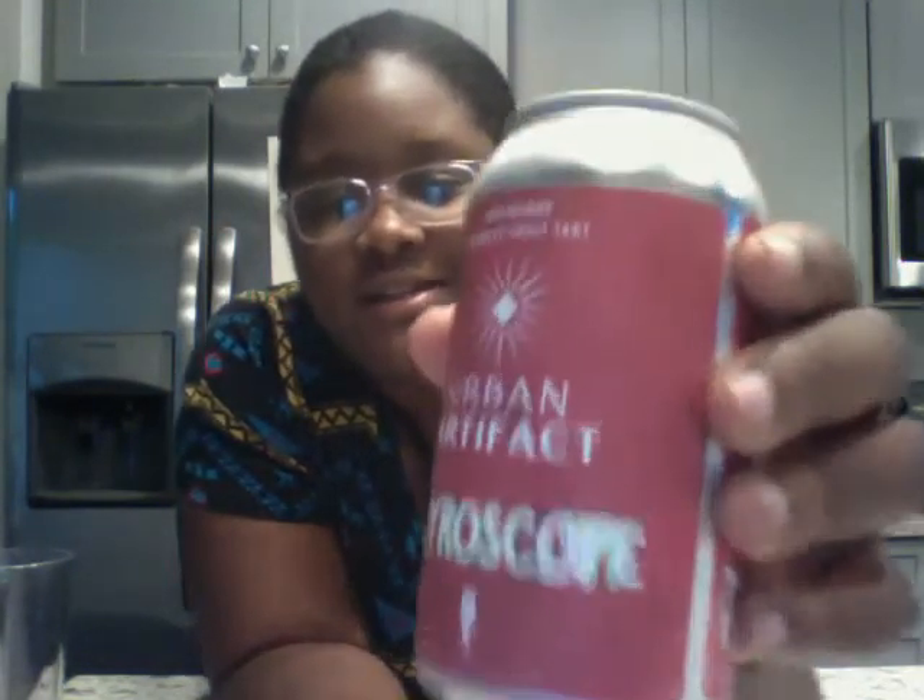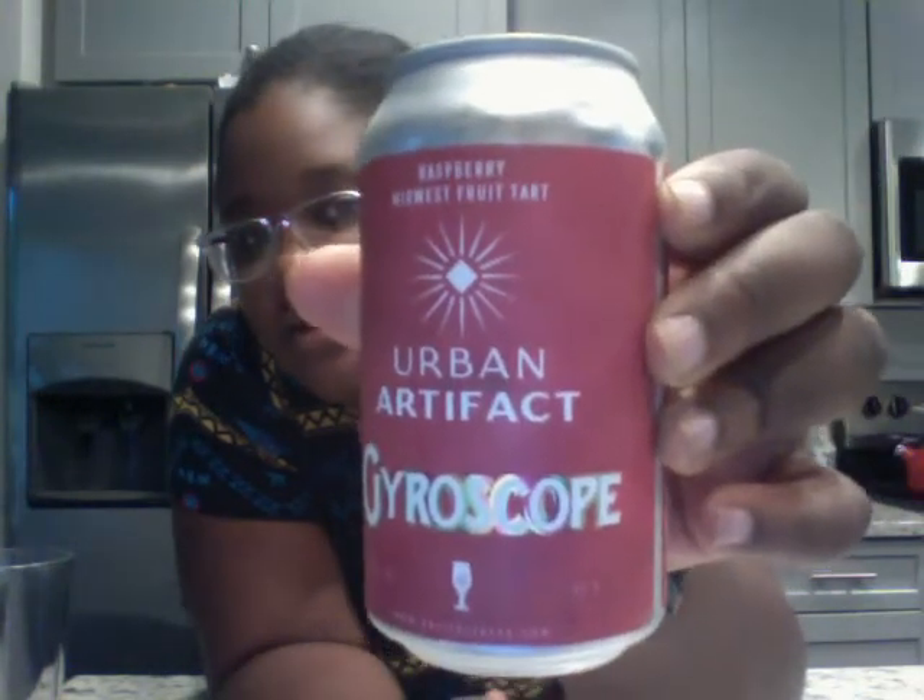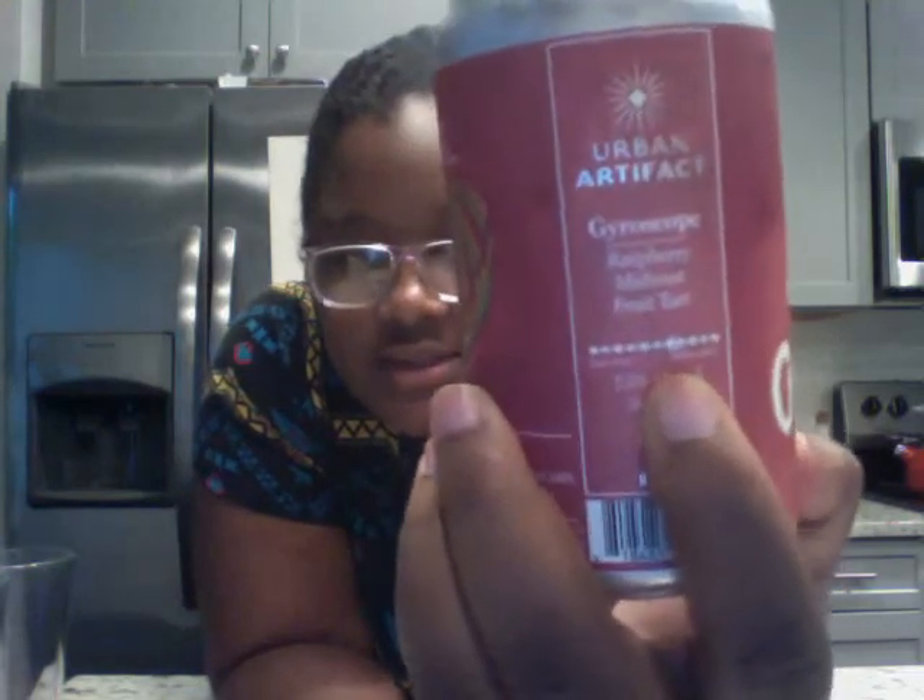We've had about two videos now — we tried Urban Artifact's dill pickle gose and that didn't go that well. But today we are going on a redemption tour. We have Urban Artifact Gyroscope — if you can see that, it's a raspberry Midwest Fruit Tart, which is a gose. It is 7.5% alcohol by volume, and it has some tick marks and X's on here indicating it leans towards the more sour side.